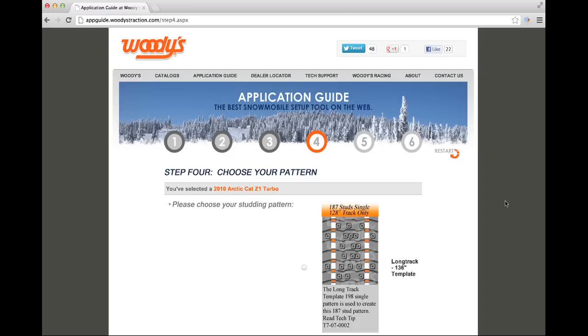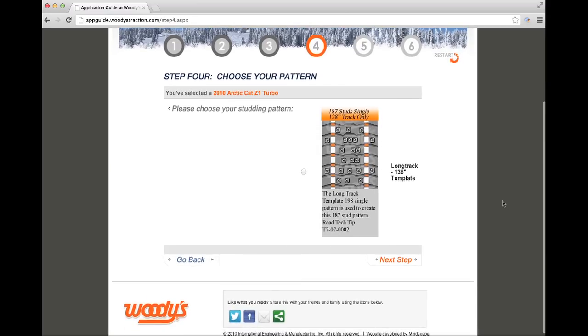The fourth step will show you the pattern or choice of patterns for your snowmobile. The number of studs recommended and the template name is displayed. Select the template pattern you prefer and click Next Step.